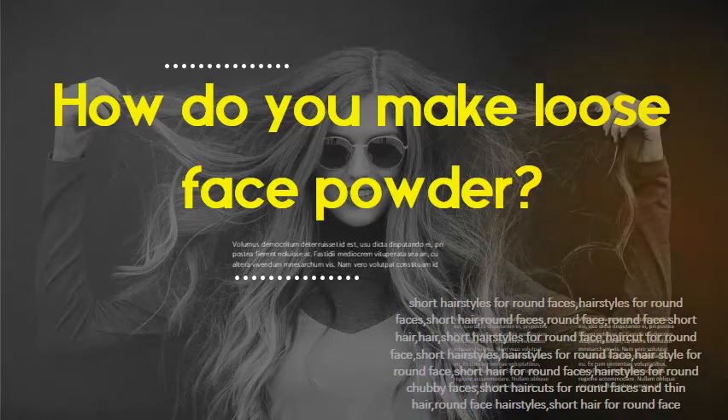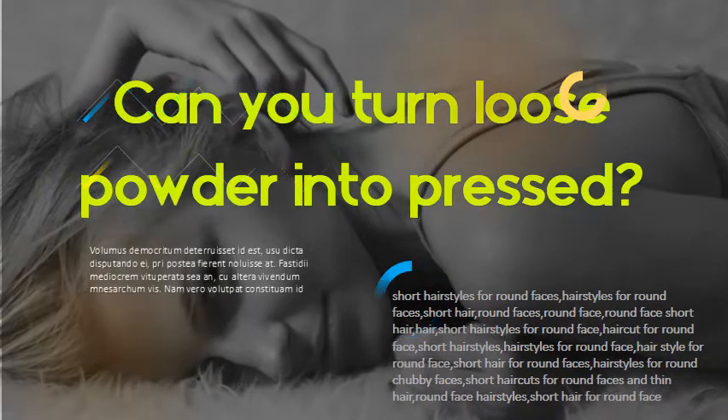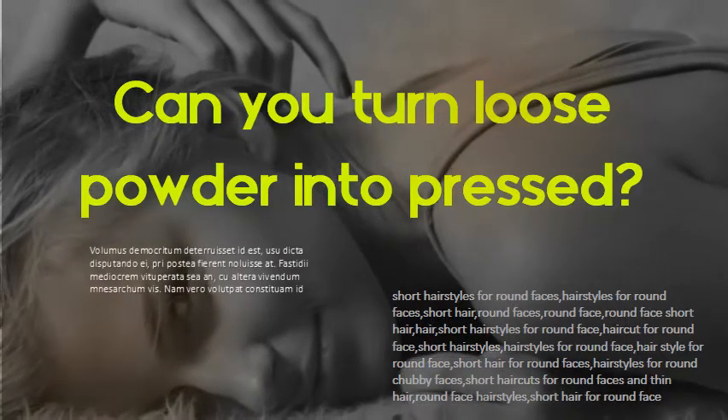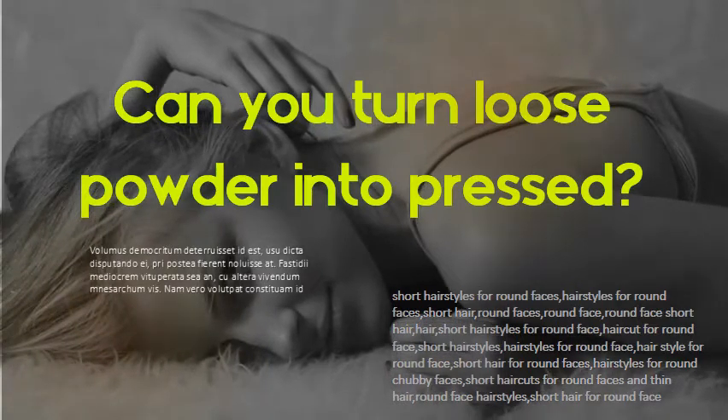Mix thoroughly, breaking up any large pieces with the back of a spoon. Can you turn loose powder into pressed? Once the powder starts to pack onto the sides of your grinder and is crumbly when you stir it, it's ready to press.